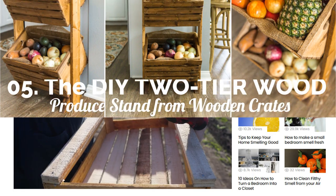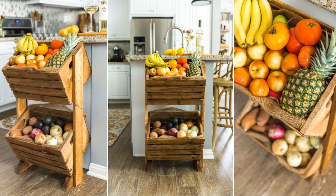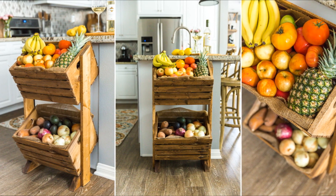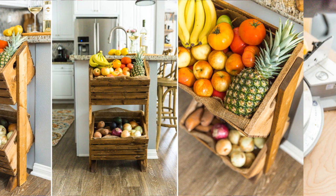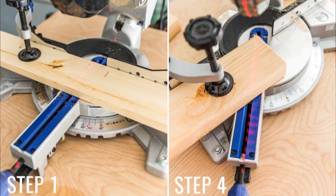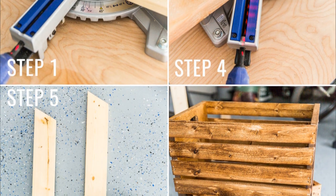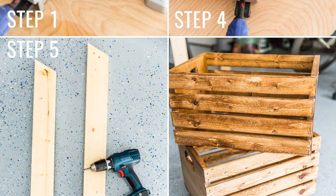Number 5: The DIY two-tier wood produce stand from wooden crates. It's a convenient solution outside the pantry to complete your kitchen island feature. With it, you can quickly reach fresh ingredients such as avocado, onion, tomato, or sweet potato. Use a saw to make two boards each measuring 34 inches in length from a 1 by 4 by 8 piece of lumber, then make a 30-degree angle cut at the top of one end of each board.